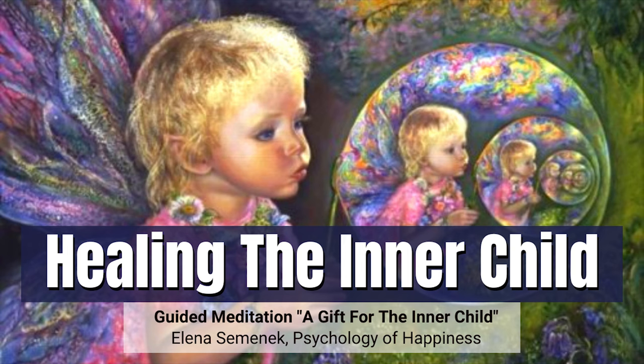To achieve the best healing result, practice this guided meditation for at least 7 consecutive days, ideally for 21 consecutive days.